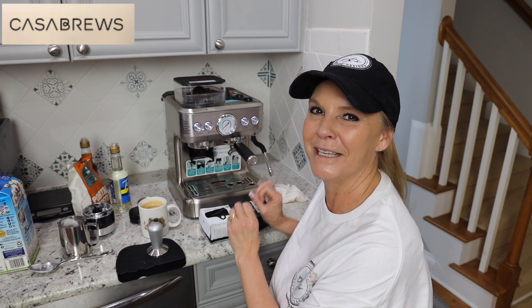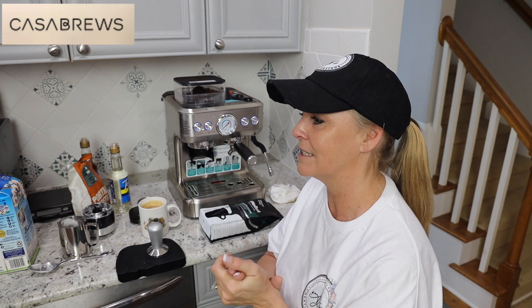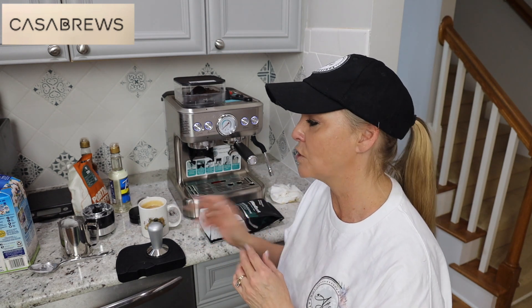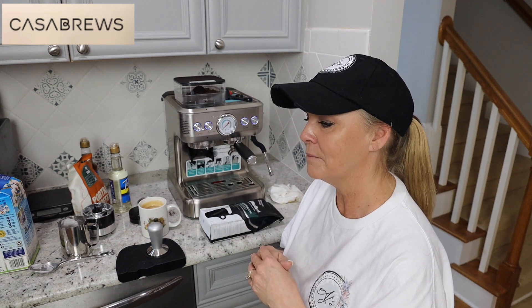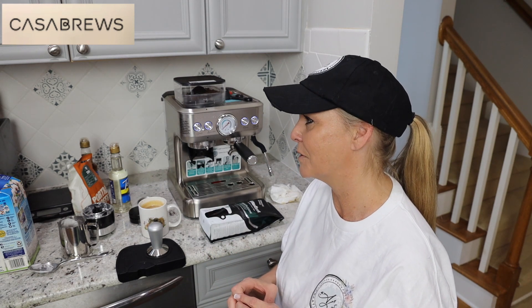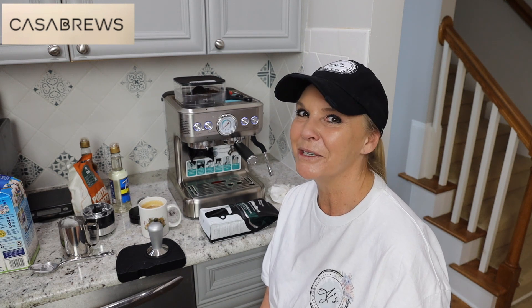This is my new showpiece on my counter — my pod machine got moved out to the pantry. I absolutely love it and I cannot wait to start doing some recipes, especially iced coffee drinks — mixing two shots of espresso with almond milk and a little bit of cocoa, putting it in a shaker. I've got to go buy a shaker and make my chocolate almond milk shaken espresso. That's going to be my first drink to experiment with. Thanks Casa Brews — you will not regret it. This is like the Mac Daddy of machines. This is AJ with AJ's Vintage Designs. Until next time, I hope you have a great day.